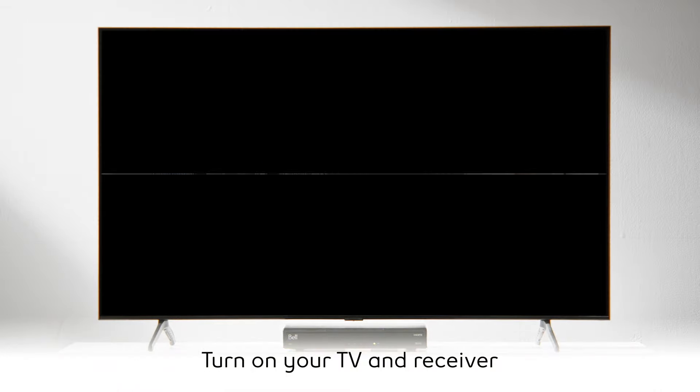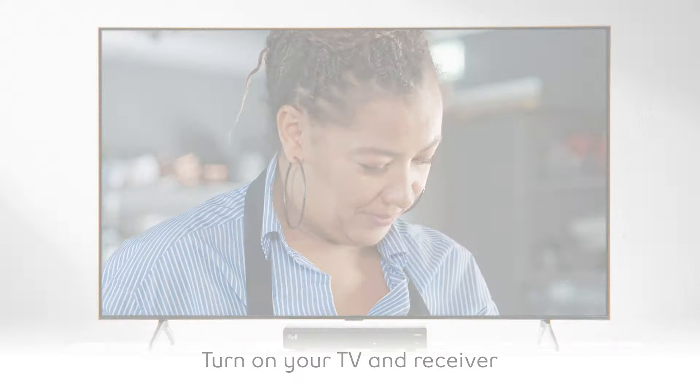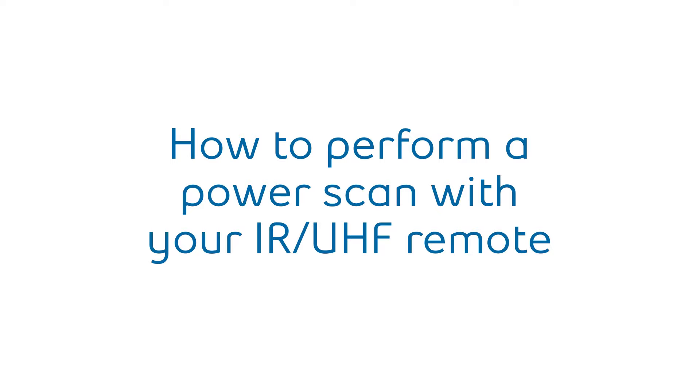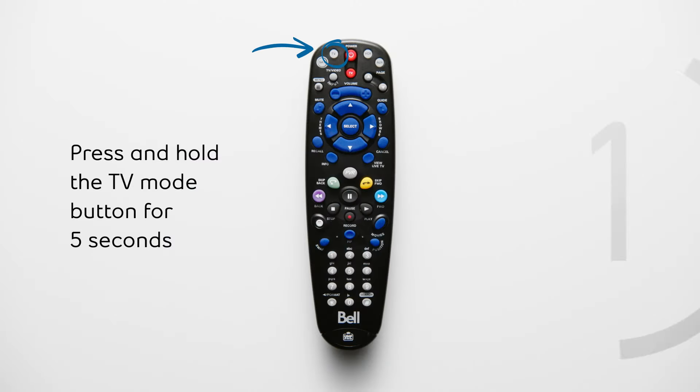All of these steps require that you start with your TV and receiver turned on. First, we'll go through how to perform a power scan with your IR or UHF remote. Press and hold the TV mode button for five seconds. The nearby buttons labeled SAT, VCR, and AUX will turn on and off again.